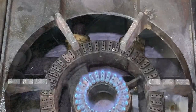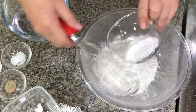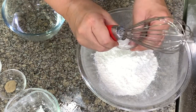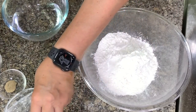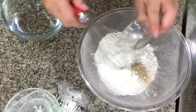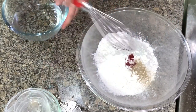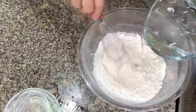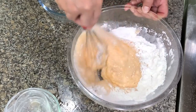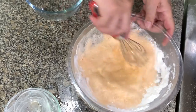Let's fry the quick-quick. Here I have all-purpose flour, cornstarch, salt, baking soda, black pepper or white pepper, orange coloring, and water. If you want the color darker, you can add more color — this is okay for me. You can add either egg yellow or orange.